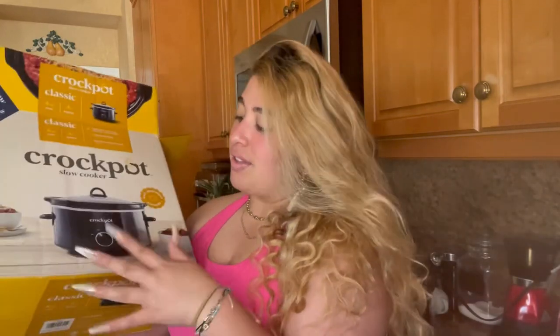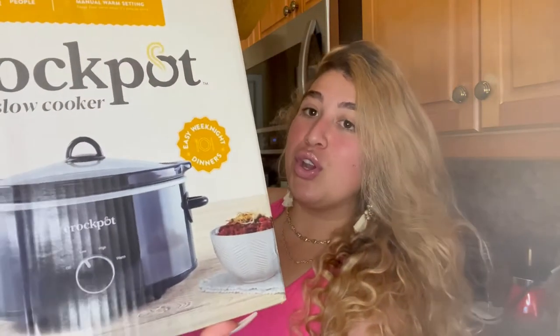Warm is nice if you just want to keep the food warm until everyone's ready to eat. And then obviously you have your off button for when you want to turn it off. Like I said, I'm super excited to try this. I got this at Walmart — it's the regular classic crock pot, $20, super affordable, and I'm very pumped. So let's go ahead and get into it.